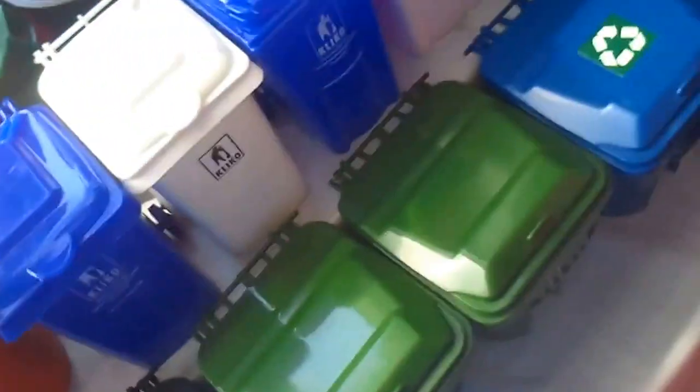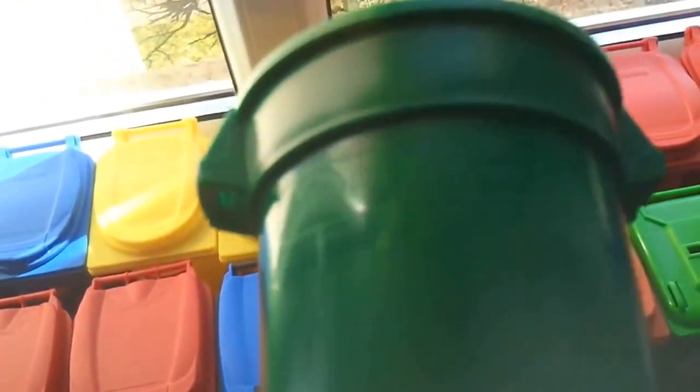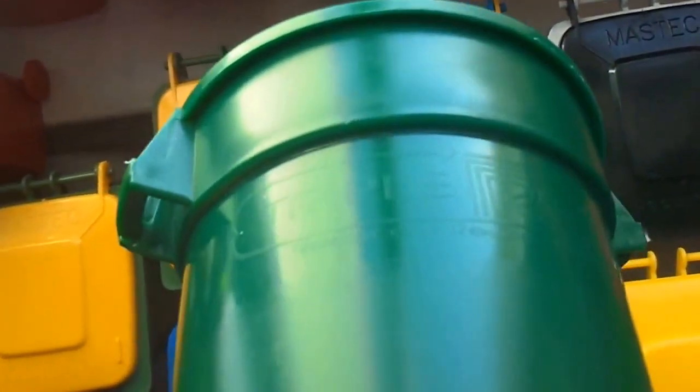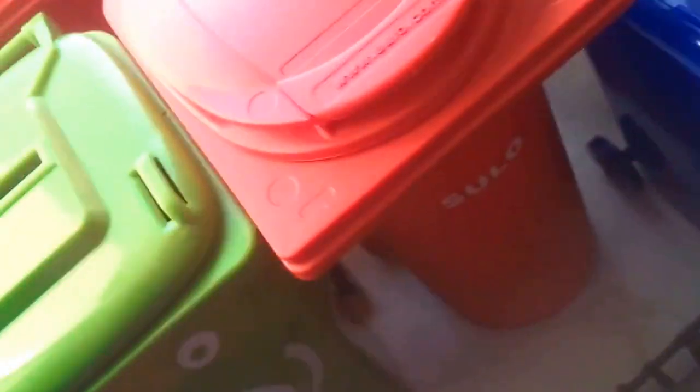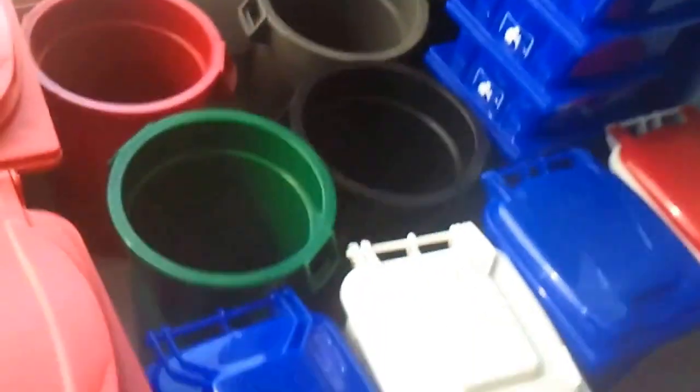Then I got all these Triple R cans from Allen, or Kuroto Cam Master. I got five green ones, six red ones, six light grey ones, and five black ones. All of them are here — one of the green ones is somewhere in my room.